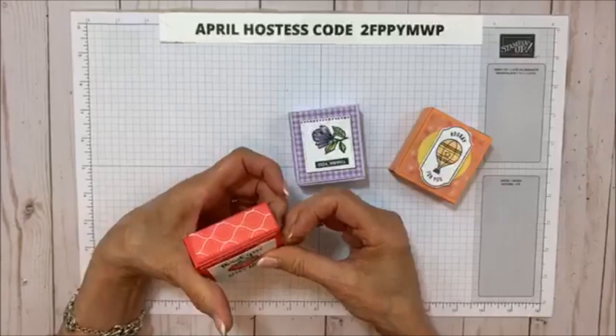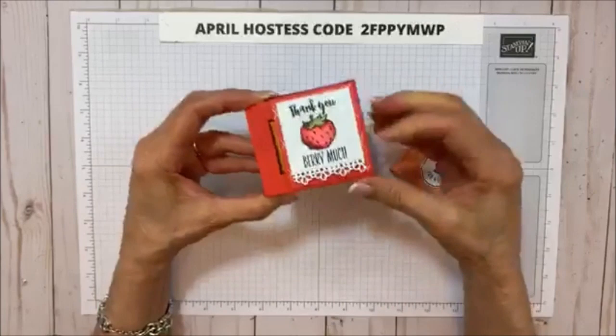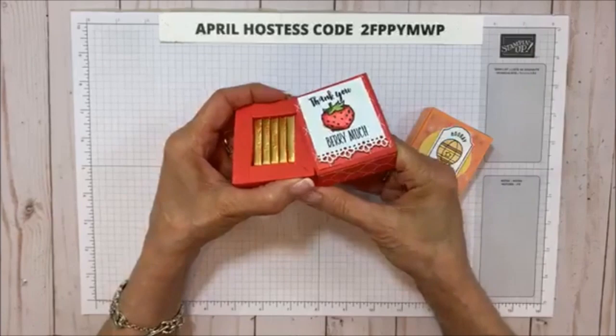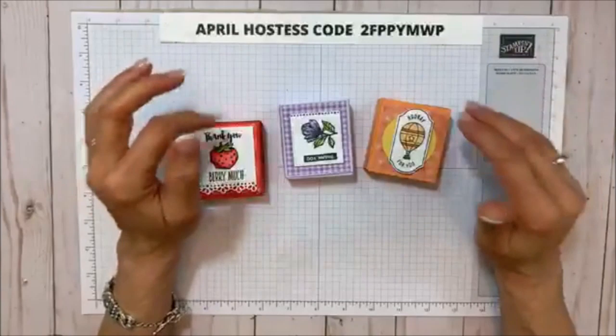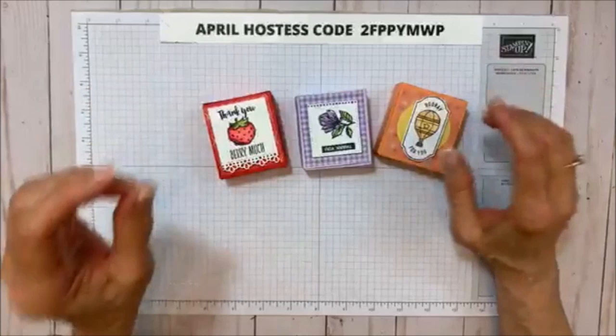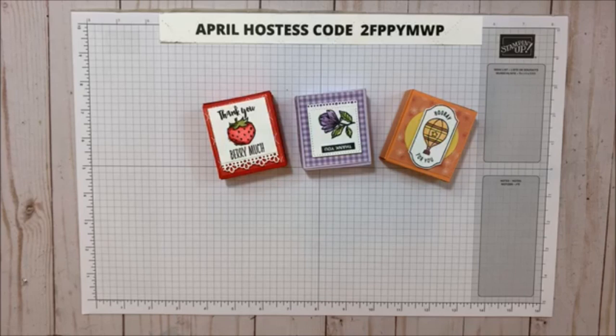The template didn't show you how to do the slider — it just showed you the inside of the box. This one fits five of the Andes mints in there. It looks so confusing but it's really easy. I'm going to post the template on my Facebook and my blog, because if you don't have the template it might look really confusing. You're going to think I'm crazy, but it's such a cute box I really wanted to share it.